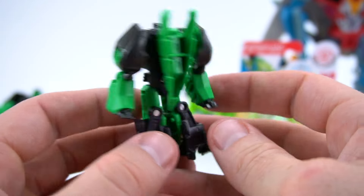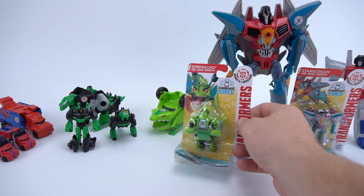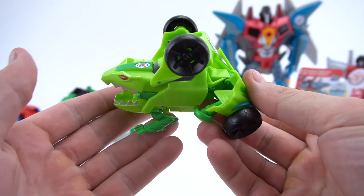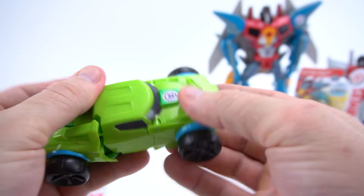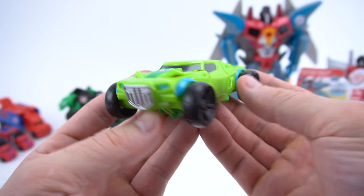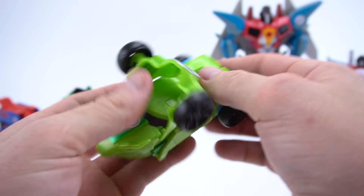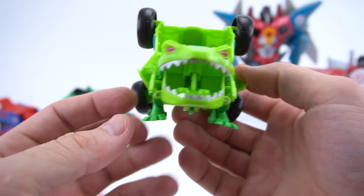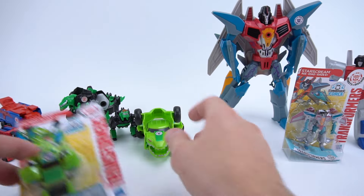Moving on to Springload - the only one we have is this one-step Springload. He's pretty easy to transform - just like that into this cool dune buggy truck. There we go, that's pretty cool! On the front of the hood it looks like a frog. We pull them apart at the back, and he's got big teeth - there is the one-step Springload.